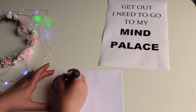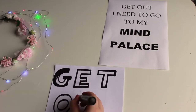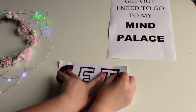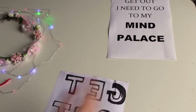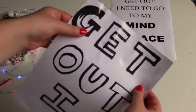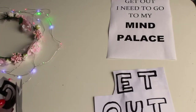So let's start. Draw every single letter of the sentence that you choose and plasticize every single letter with a scotch tape on both sides of your paper sheet. When you are done with that, cut every single letter.